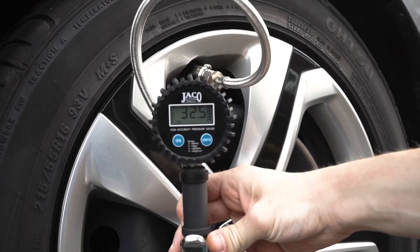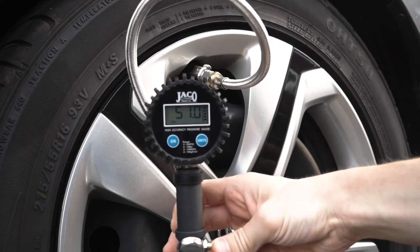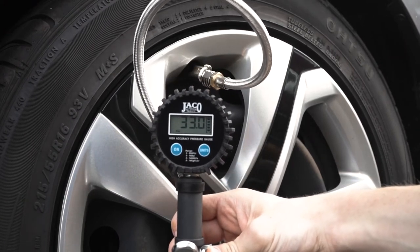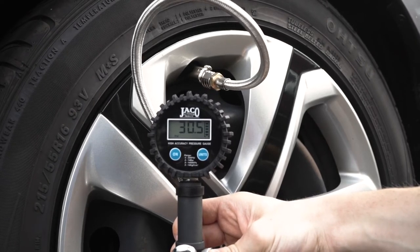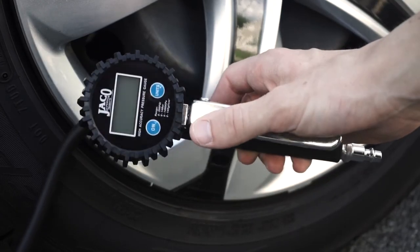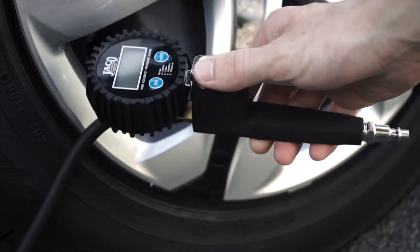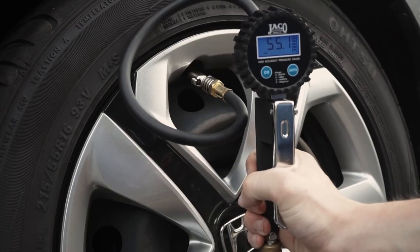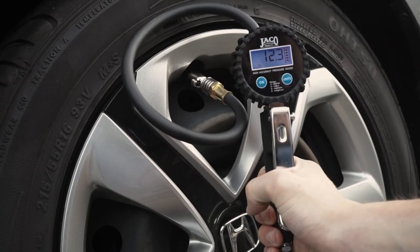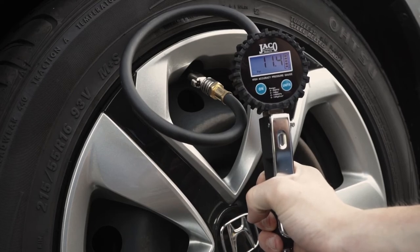To use the bleeder feature on the 1.0 series, simply press and hold the bleeder valve on the body of the inflator to release air until you're at your desired pressure. For the 2.0 model, the bleeder valve is seamlessly built into the inflation trigger for single-handed operation. Just slightly squeeze the trigger to quickly let air escape. It's as simple as that.